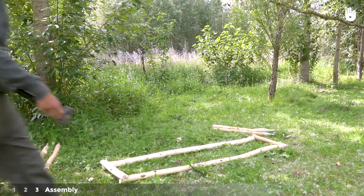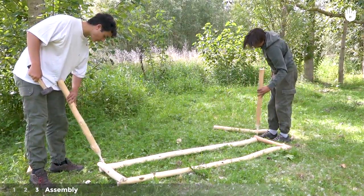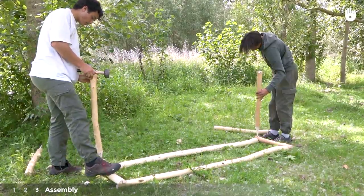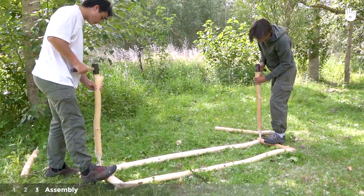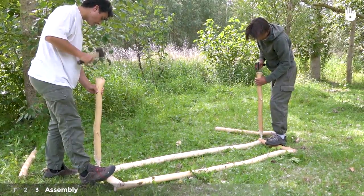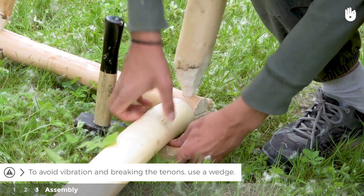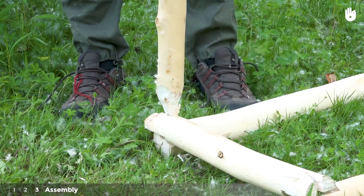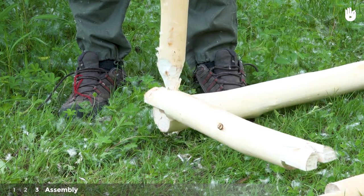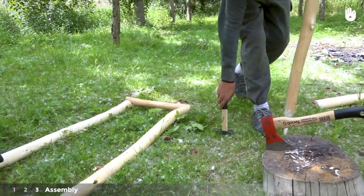Step 3: Assembly. Place the tenons in the mortise holes of the frame on the ground. The smaller side poles should be on top. Using your hammer, knock the tenons into the bottom of the mortises. The tenons must be long enough to wedge through into the second pole of the halving joint. If the tenons are not long enough, reshape them.